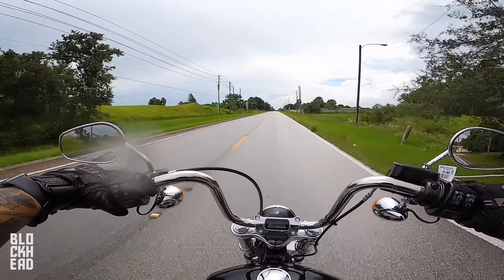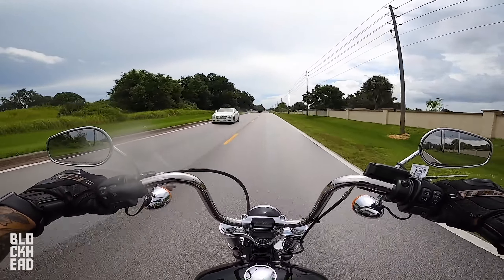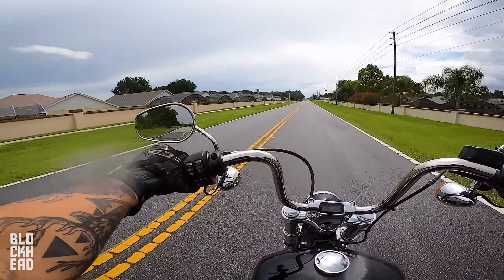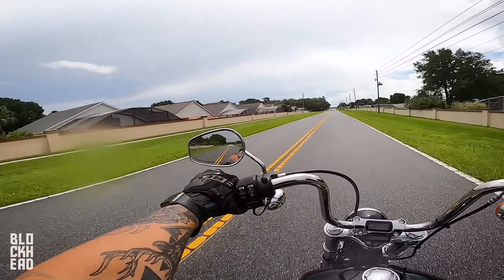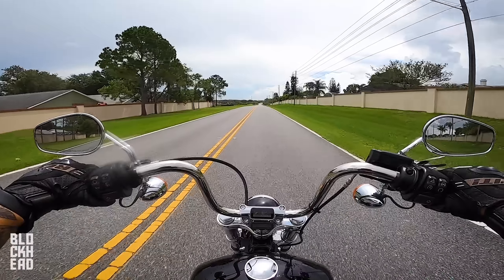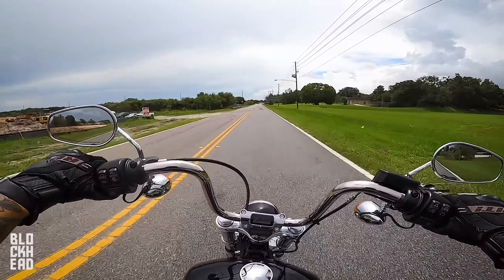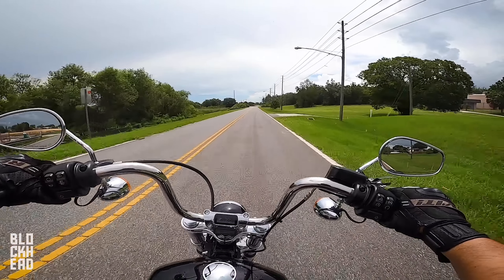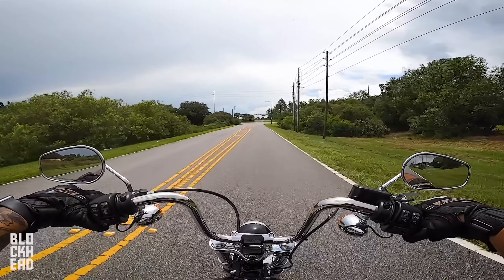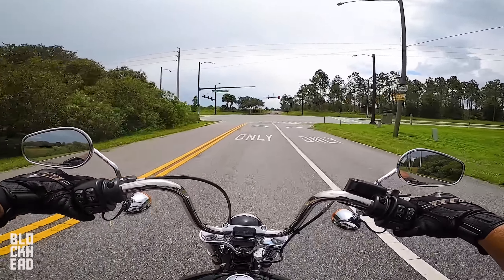I'll make note of the mirrors — I can actually see with these. A lot of the time on Harleys the bars don't go out far enough to see past my shoulders and arms, but with this one I can barely see my arms and the mirrors are actually usable — I can see behind me, which is nice. I feel bad riding on wet roads with a new bike. It's got a skinnier front tire and the rear isn't the widest either, so the bike actually feels pretty nimble in terms of handling. I'm not going to get too crazy with brand new tires on wet roads — not my bike.